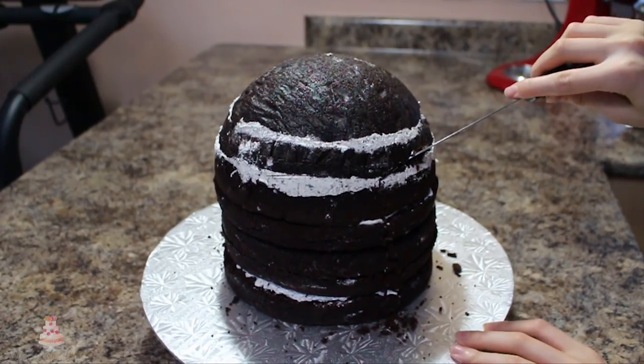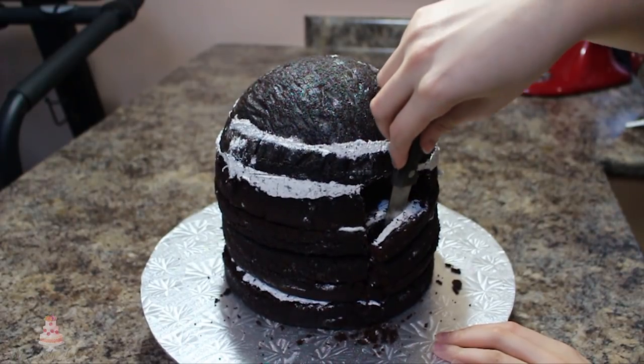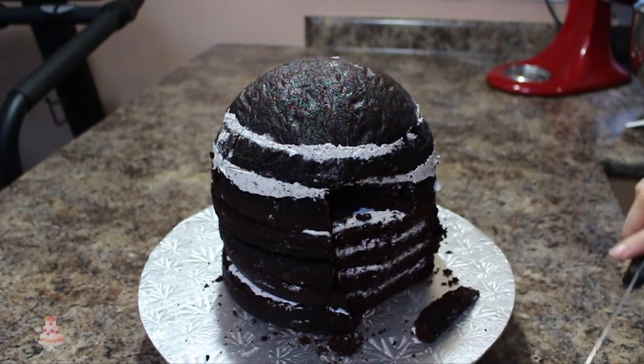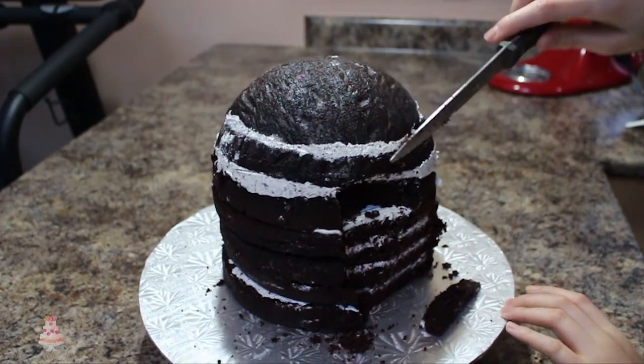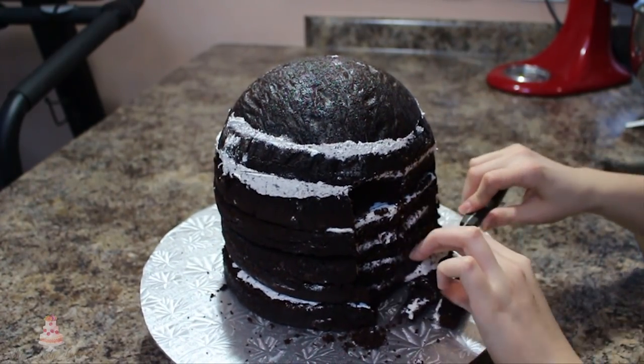Now this is when the carving starts. I am personally not that great at this, so I went really slow and I used a reference picture, which I will link below. Just do the best you can — it doesn't have to be perfect, but definitely make smaller cuts. It's way easier to just cut a little more than it is to put a little back.